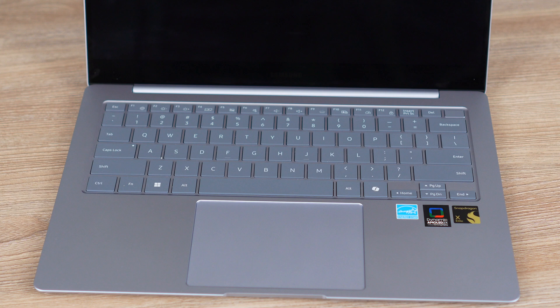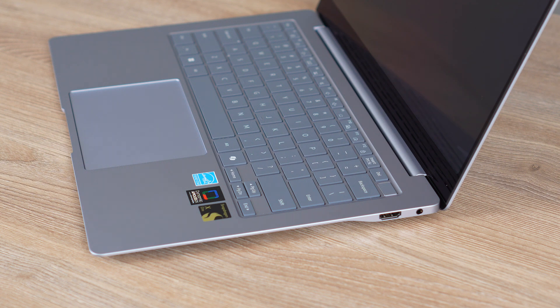Moving to the design — for a $1,000 laptop, this is very well built and feels extremely premium. It's also very lightweight. Because this device is a little thinner, you will feel a little more heat compared to some other devices. But I don't think it's getting that much warmer than a lot of other devices — it's just so much thinner that you can actually feel the heat a little more.